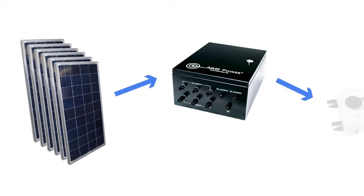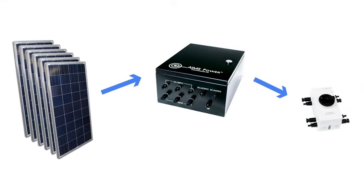The combiner box connects to a quick disconnect switch using MC4 connectors. The quick disconnect provides added safety and quickly kills power when needed — just a quick turn of the knob and all solar power is off.